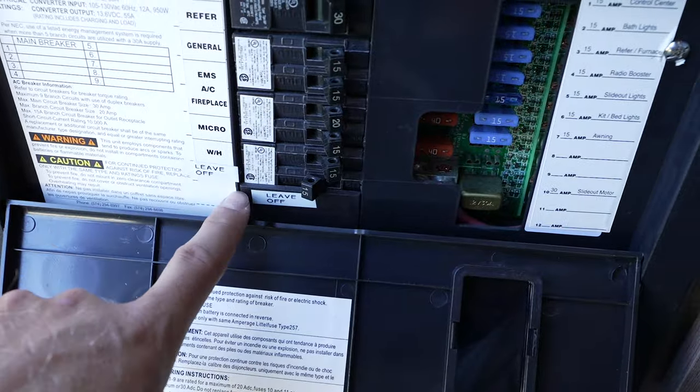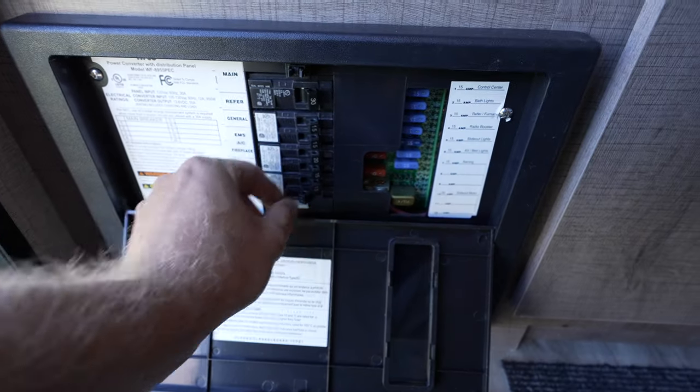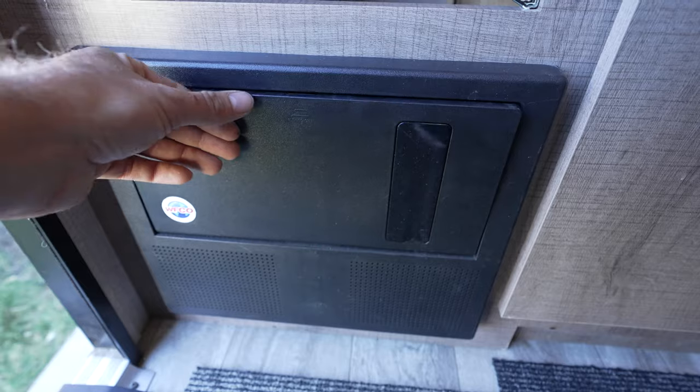One thing you have to do — my mom already labeled it — is you have to turn the converter off to get rid of the loop cycle of excess power. Otherwise your batteries will be charging themselves from their own power, which is redundant. So either turn it off or remove the converter charger.